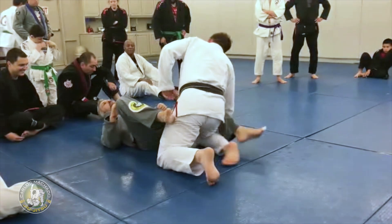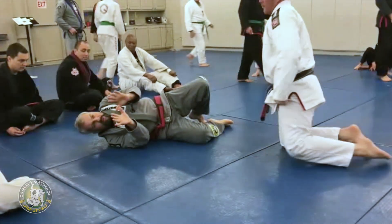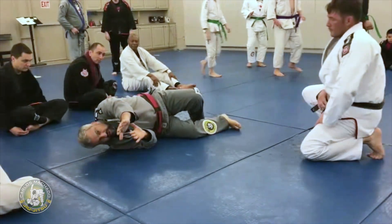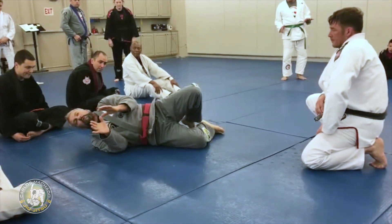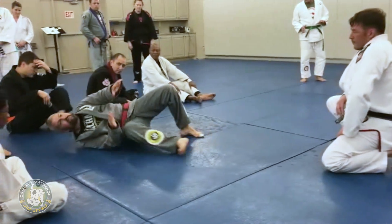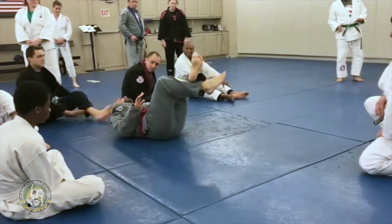Let's see if you guys can do that. So basically here: two hands blocking, move a little bit, stretch your arm and tie it up, arch and hip skate, wiggle wiggle, flip over and get around.